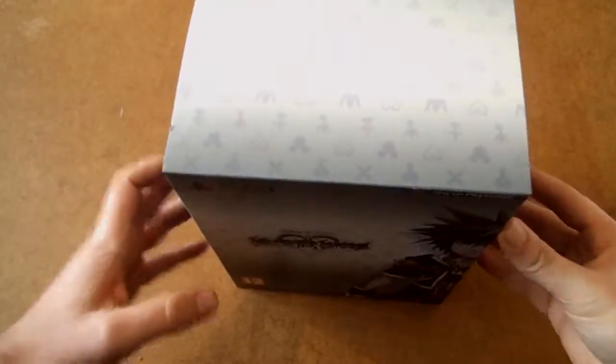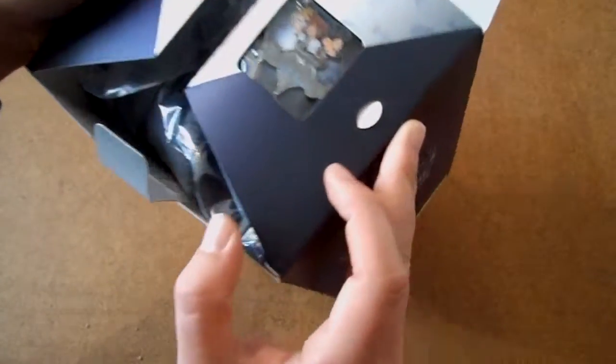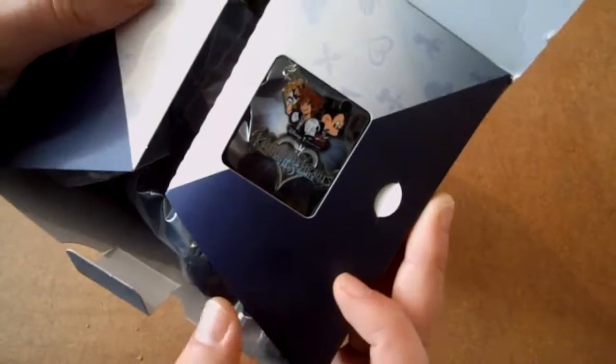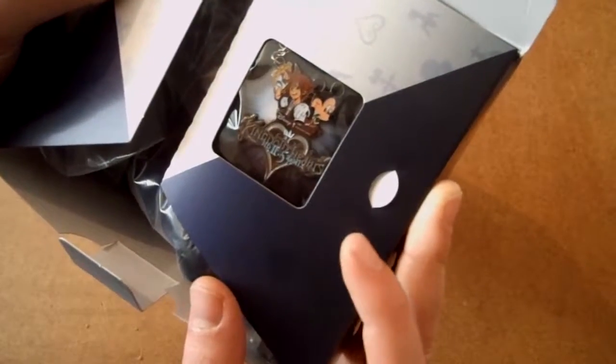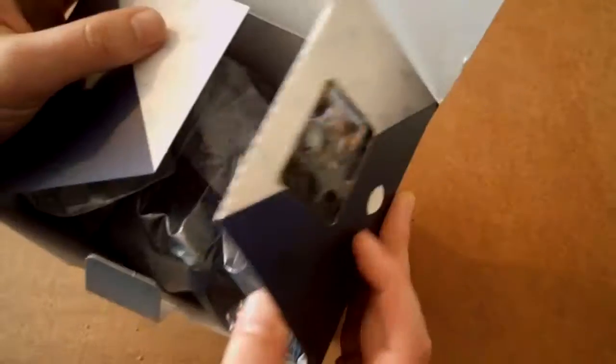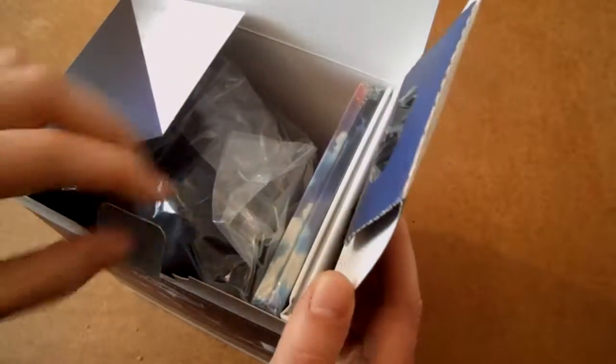I would have actually preferred this to have been in the kind of box that Kingdom Hearts 1 Final Mix was in, but beggars can't be choosers. Pull it up and there's a little pin that everyone complained about — if you say you didn't complain about it, you lie. So here's the pin of Sora and King Mickey. I'm not going to open that only because I'm worried about breaking it, so I'll leave it in there.